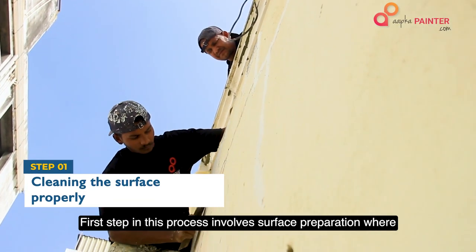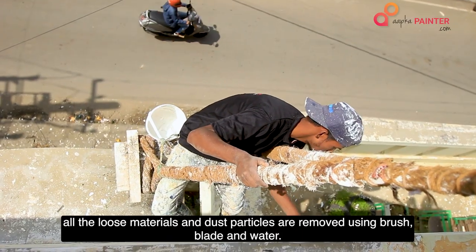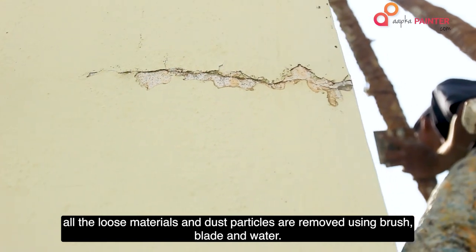The first step in this process involves surface preparation, where all the loose materials and dust particles are removed using a brush, blade, and mortar.